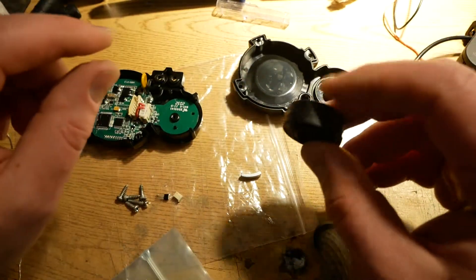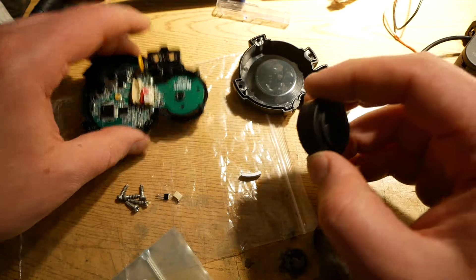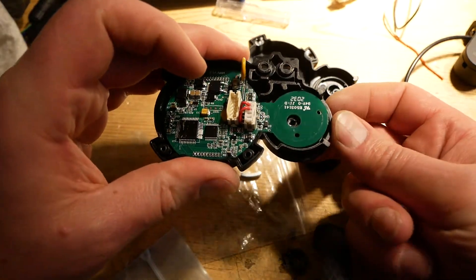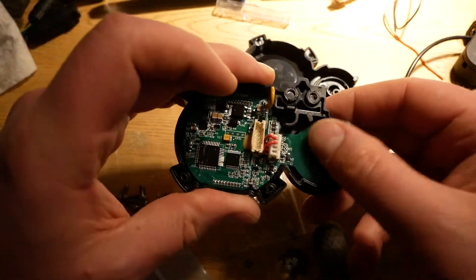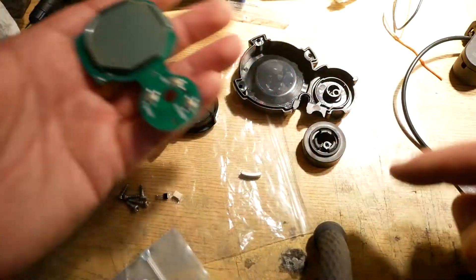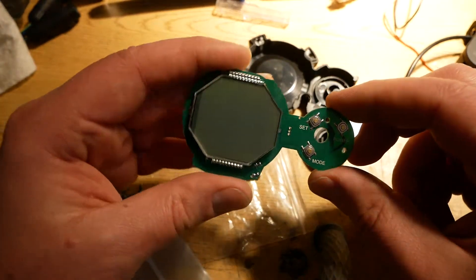If you don't have this disc in there, the board is not retained. You can see when I push the buttons the board lifts out, so you definitely need that disc in there to retain the board. Otherwise the board falls out in your hand. You kind of need that disc, so you're going to have to cut it up a little bit to make this trigger delete happen.